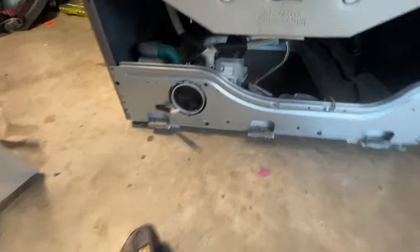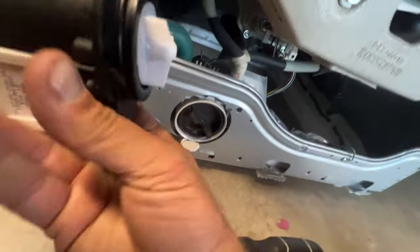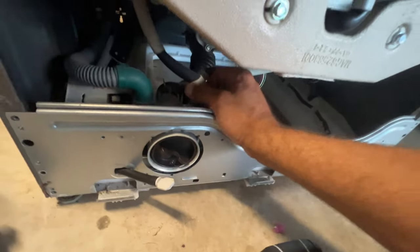Now we can see where the water pump is — it's right there. Oh, there it is. That right there — it screws onto that. So we kind of got to pull this whole thing off and get to that.